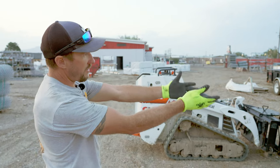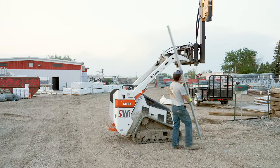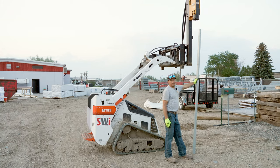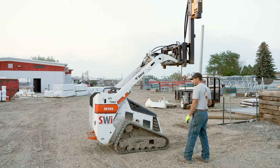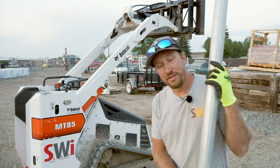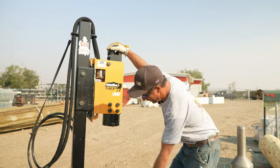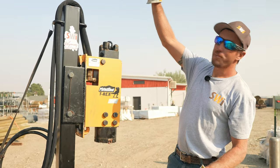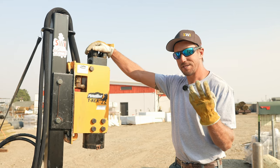If you can drive that, how tall of a post can you drive? Well, let's find out together. You can easily drive a nine-foot post the way we have this set up with the MT-85. That's three feet in the ground on a six-foot fence, four feet on a five. I just wanted to clarify a couple of things about the height and why this is mounted where it's mounted. You can lift this all the way up and still get on a nine-foot post with the MT-85 while keeping that machine stable.